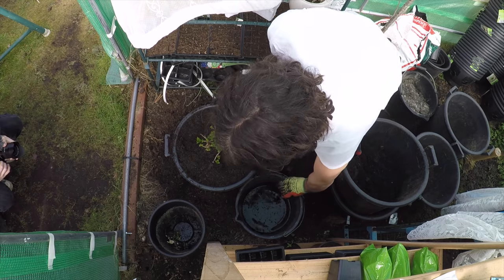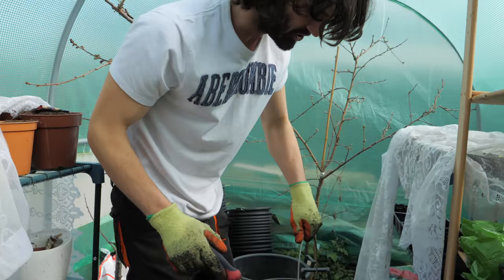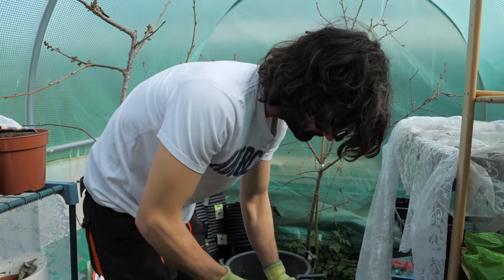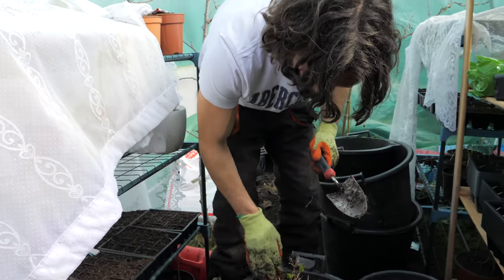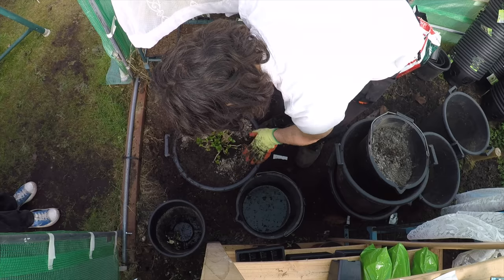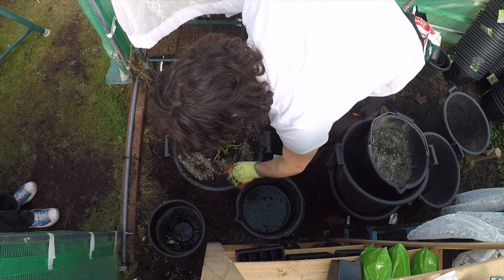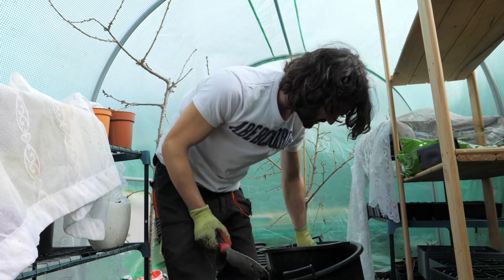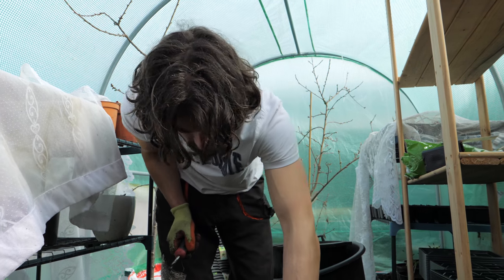I'm going to put some of the wood ash on. As I mentioned, with regards to the pH of the growing medium for hydrangeas, it's a big subject. Wood ash is one of those things you can use to make your soil more alkaline, and the alkalinity of the soil can determine the colour of your eventual flowers. For now, aim for between six and seven pH.